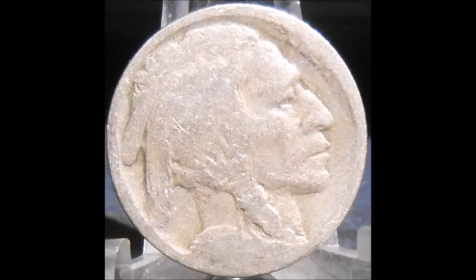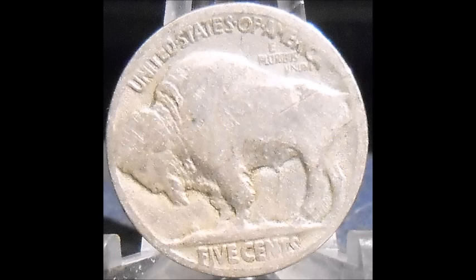Now we are taking a look at a partial date two feathers variety. On Buffalo nickels the date is typically the first thing to wear off, so when they hit lower grades the date fades. Partial date means you can only see part of the date — we are unsure of the exact year — but this is a two feathers variety. Even though it is a lower grade coin, two feathers varieties can carry a nice little premium, so it's still worth taking a look at.